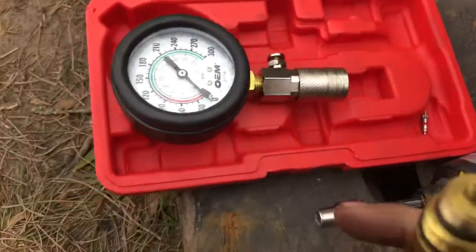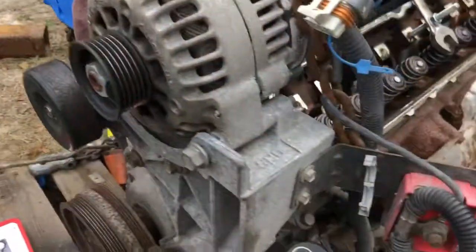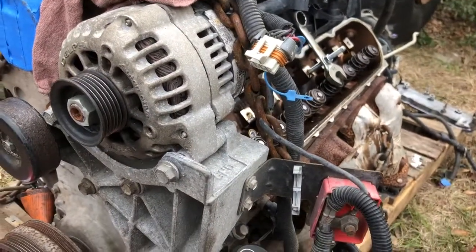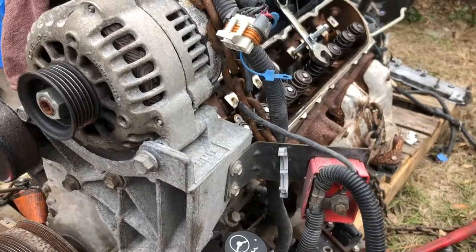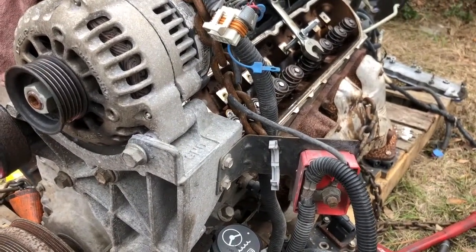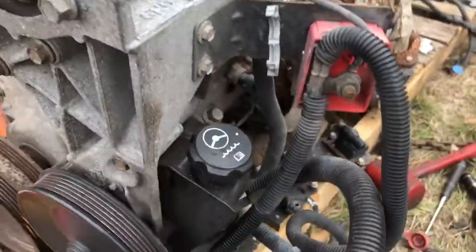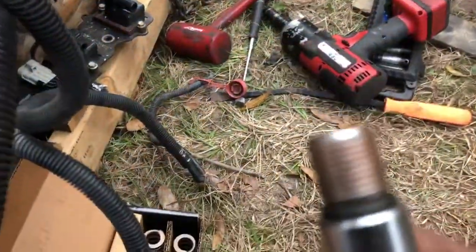One thing that almost messed me up — I wasn't paying attention — is this has a Schrader valve in it right there. It doesn't let air come through the back way. Luckily the first one I did, the cylinder was all the way up and I dropped the spring; the valve fell about half an inch but hit the top of the piston. So you want to make sure that you remove the Schrader valve when you do this.